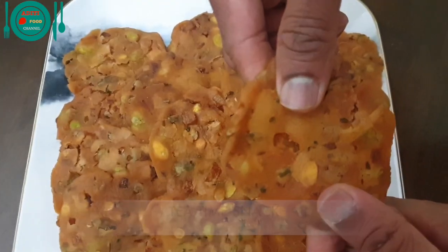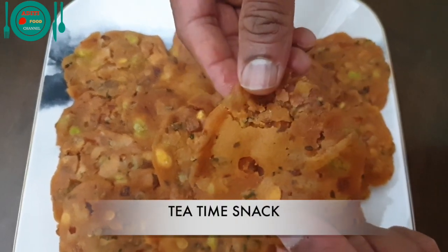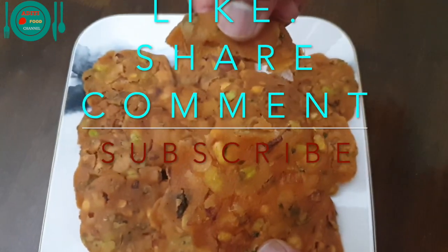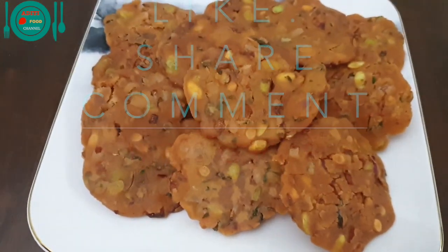Andhra style chakalu with lima beans is a good tea time snack. Try this recipe at your home. Please like, share, comment and subscribe to Aditi Food Channel. Thank you for watching. I'll see you next time. Bye!